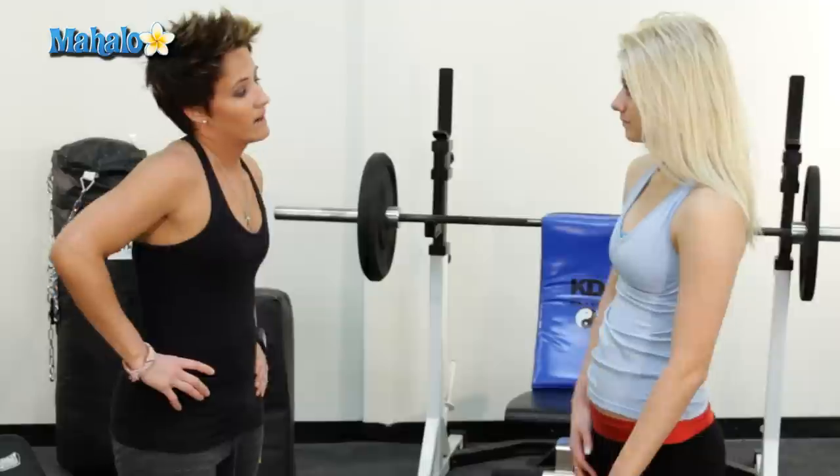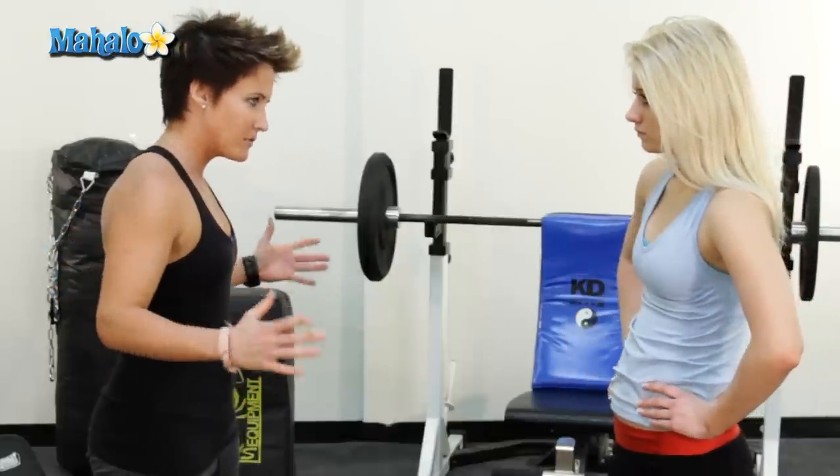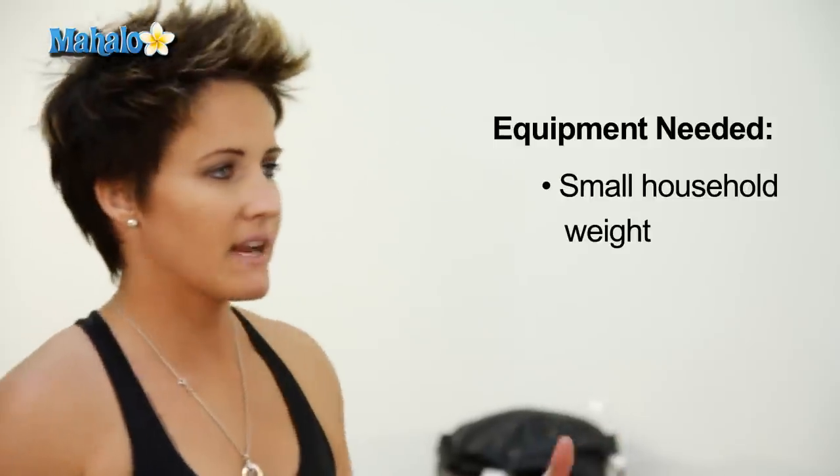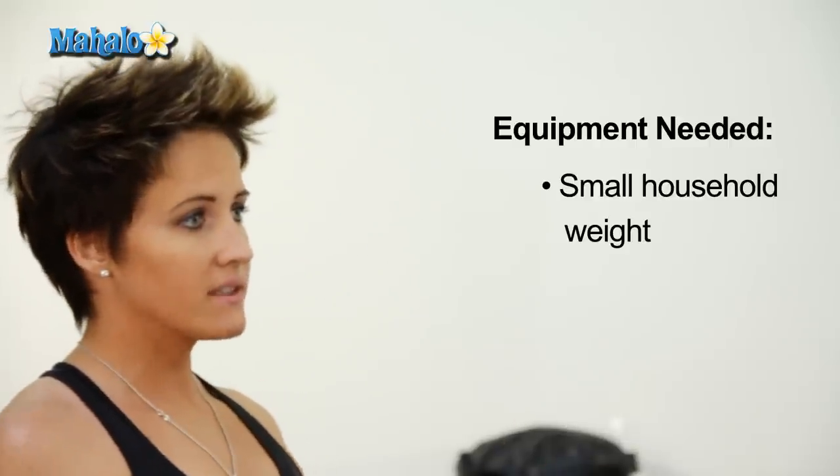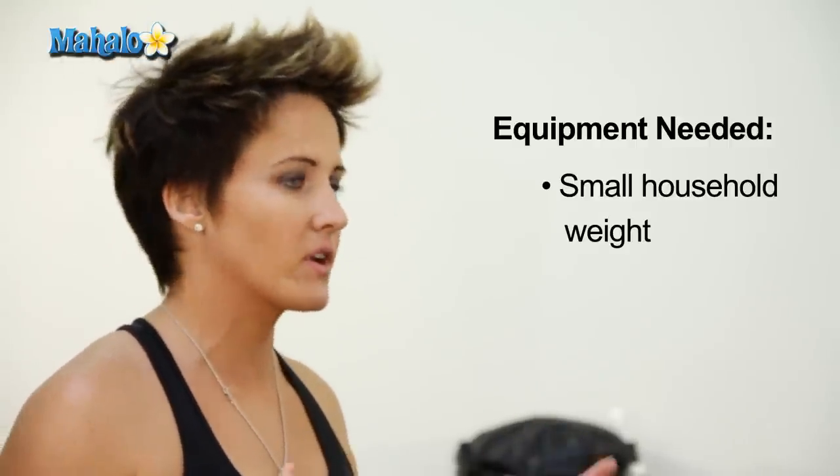So Tori, what do I need for this? Well, just yourself and a mat if you have it, and some common household items like Gatorade bottles maybe, or some water bottles or soup cans, or weights if you have them, but they're not necessary.